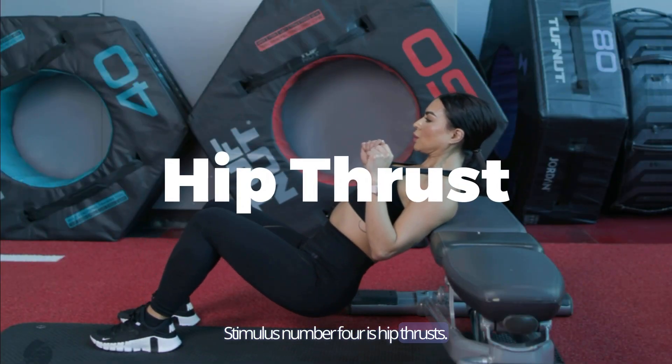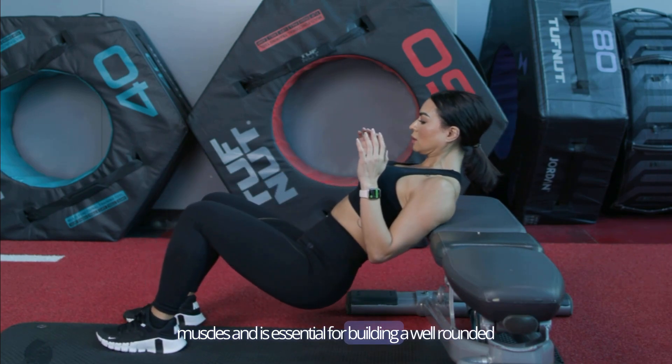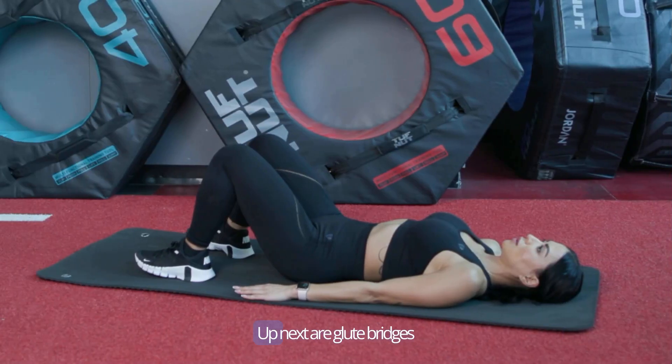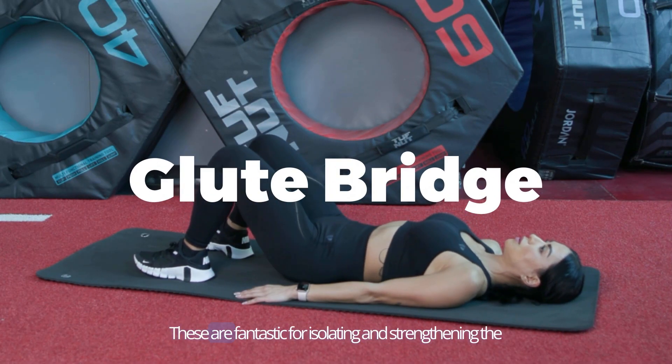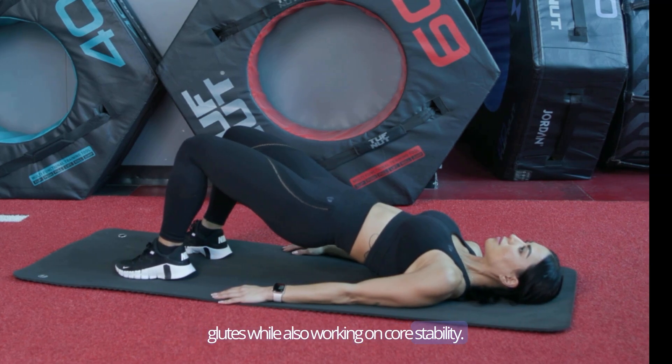Number four is hip thrusts. This exercise is a go-to for targeting the glute muscles and is essential for building a well-rounded derriere. Up next are glute bridges. These are fantastic for isolating and strengthening the glutes while also working on core stability.